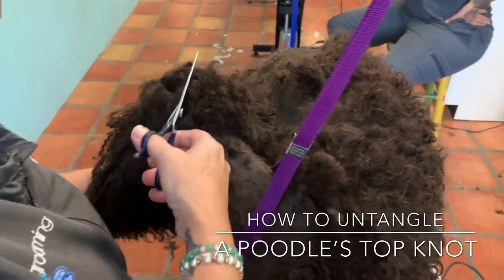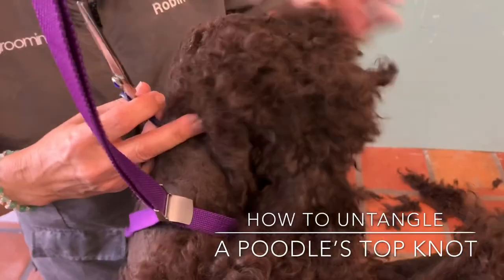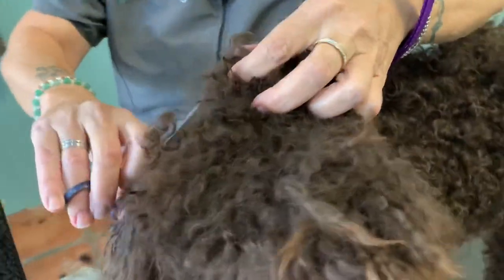Anyways, as you can see, she's just taking the shear and slicing it apart and then just trimming it over, just to make sure that she's able to get through to the mat.